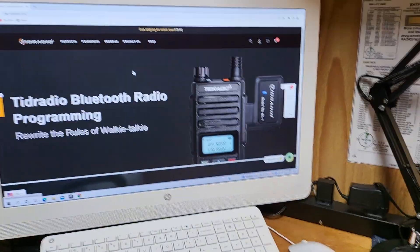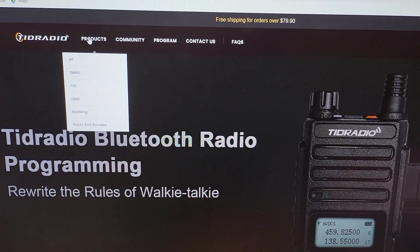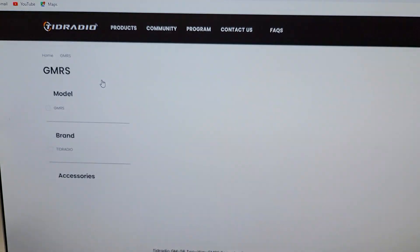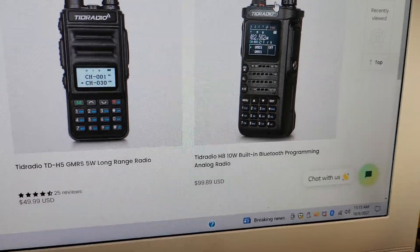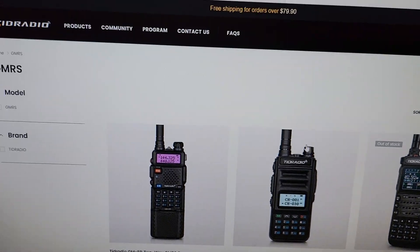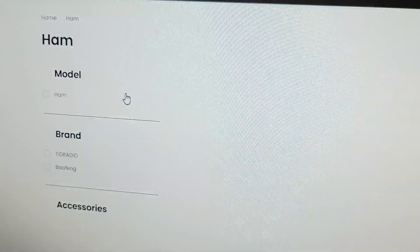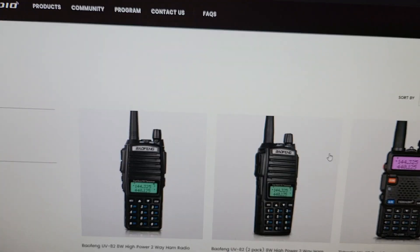Let me spin you around here and we'll take a look. On their website — I'm not going to do screen sharing — if you go to Products, then to GMRS, you will notice that the H8 is listed under the GMRS tab advertised as 10 watts. If you go to HAM, the H8 is not listed at all.